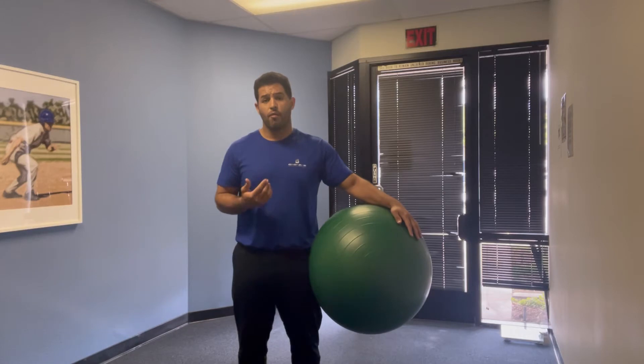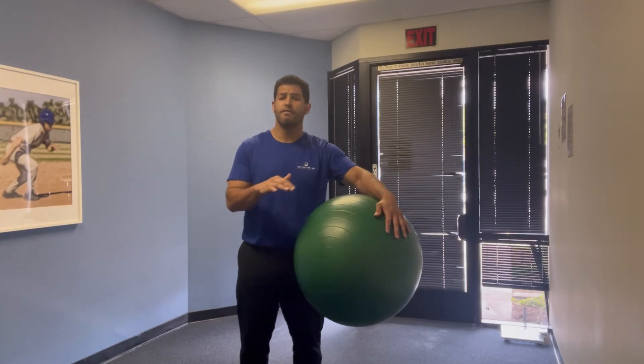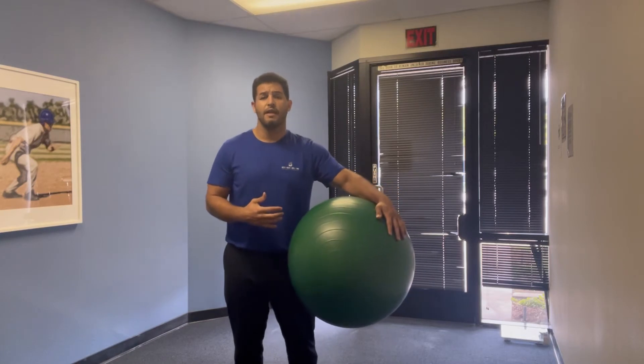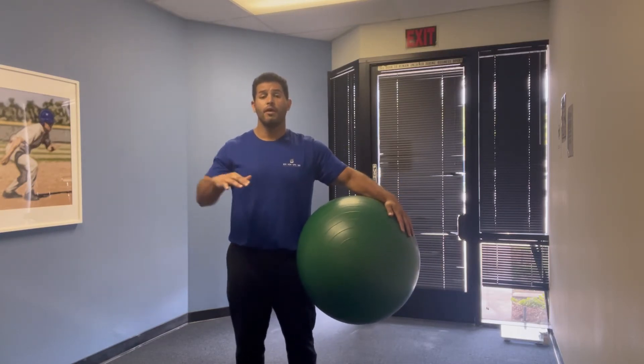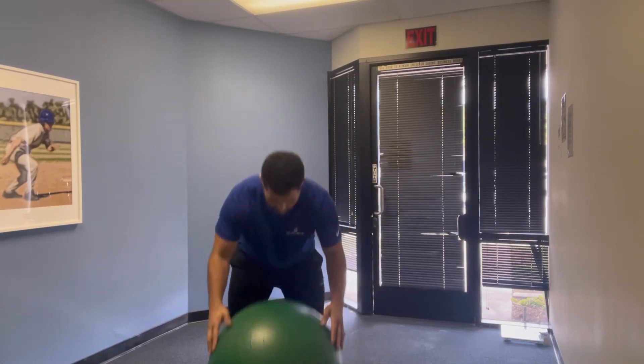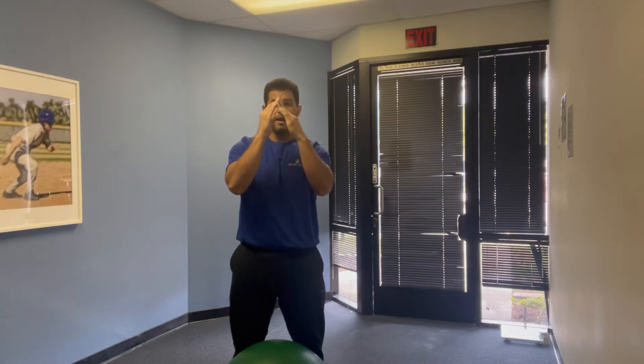The core is going to kick in when we have to perform our pike. The ball is a non-compliant surface, so it's going to move in every which way direction if we're unable to stabilize that. As we're stabilizing the ball and maintaining our nice push-up form, we're going to pike — bringing to a nice level position, hinging at the hip, a flexion-based movement, piking, then coming right back down and sinking right back down into your push-up.